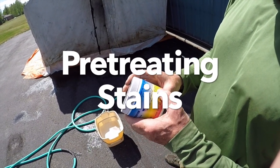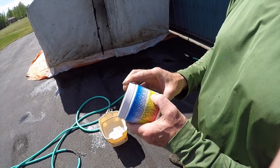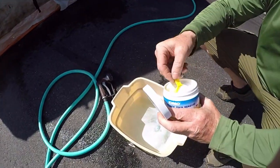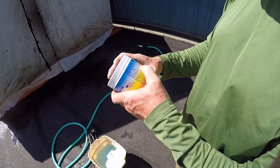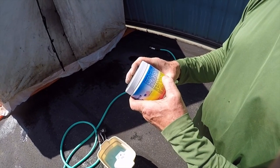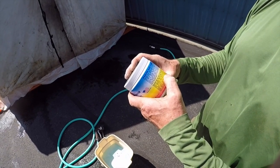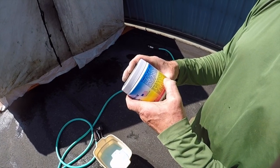This takes mildew and stuff like that off. Directions say mix one scoop of powder per quart of water. There's about a gallon in there so we're going to put four scoops in. It does not contain bleach or chlorine. Mix it down into warm water for best results, stir thoroughly until the blue color disappears. Wet the surface down prior to application, then sponge or brush it into the surface.